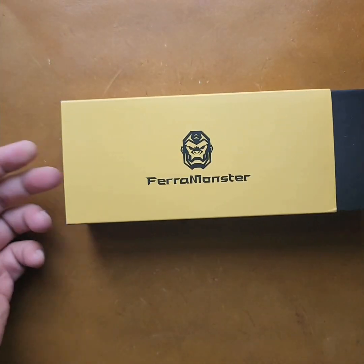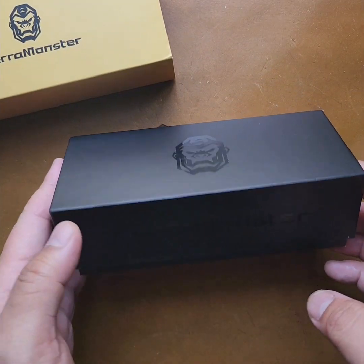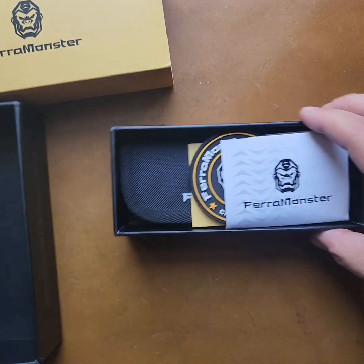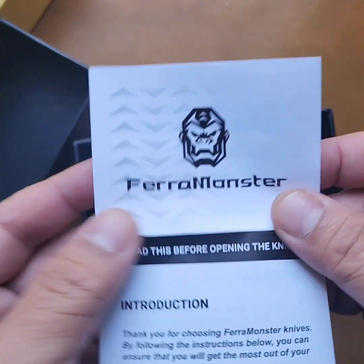This is going to be my first time ever experiencing a Farrah Monster. Recently just started hearing about them. They're very new to me, at least. I think they've been around for maybe a couple years.